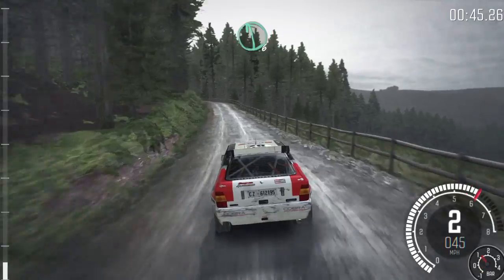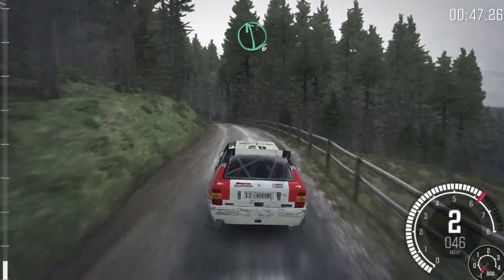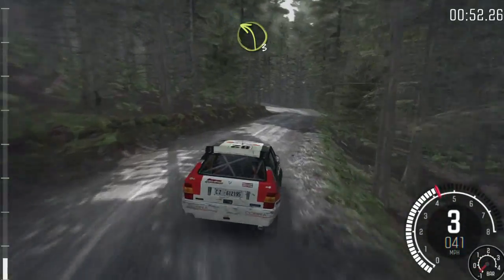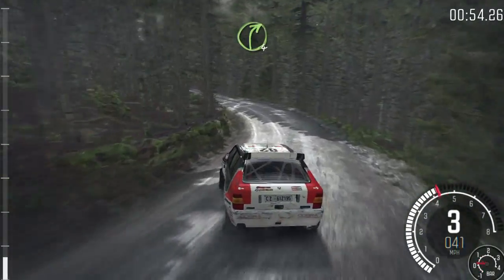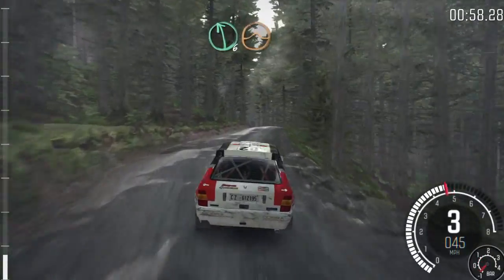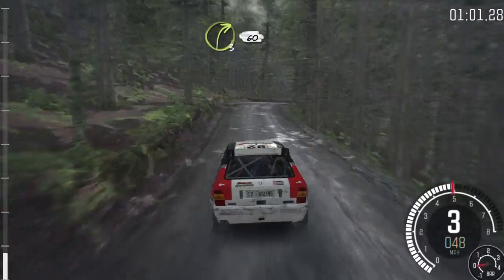Left 6 on the crest, right 2 long, don't cut. Into left 3 long. Into left 5, keep right on the crest, right 4 over crest. Left 6 over crest, jump maybe. Right 3 long, 60.